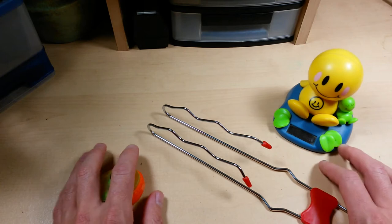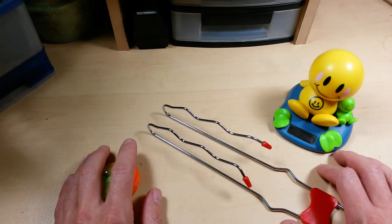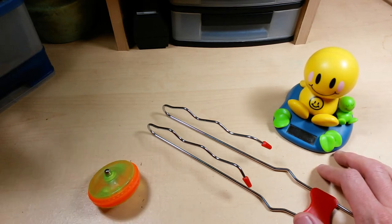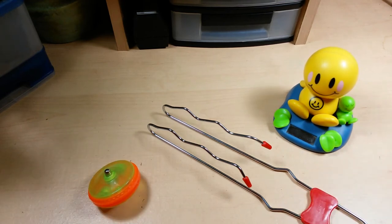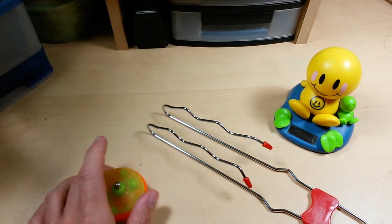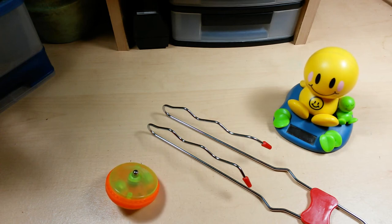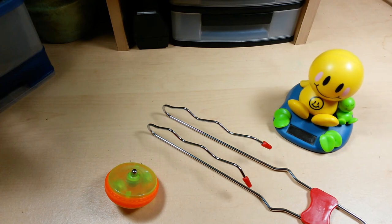By all means, get a gyroscope and give them to every kid you can find. Because if kids these days grow up thinking the earth is flat and don't understand basic physics and how a gyroscope can defy gravity, we're in for a world of idiocracy. Give the gift of a gyroscope to every kid you know, because the world is not flat.